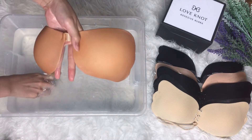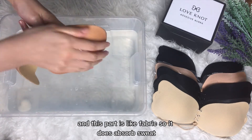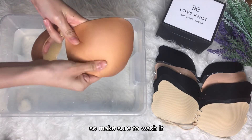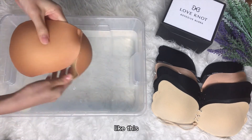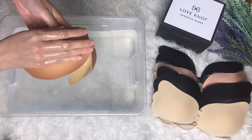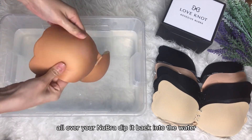Don't forget to also wash the other side of the new bra, because when you wear it sometimes you will sweat, and this part is like fabric so it does absorb sweat. Make sure to wash it like how you would normally wash your bra, like this.